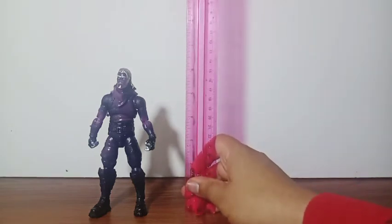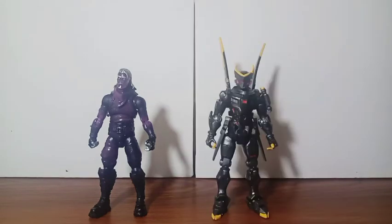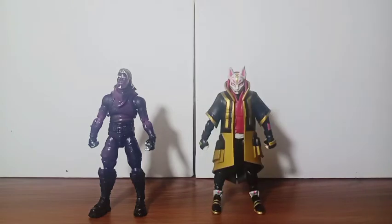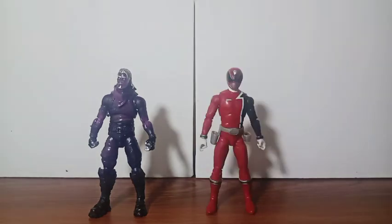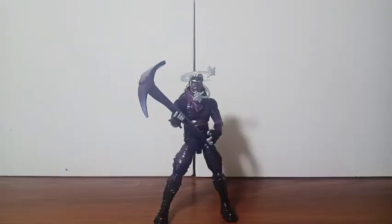Comparing size — let's see how tall this figure stands. He stands just exactly six inches tall. Here he is with my Sentinel figure — Sentinel stands a little bit taller. Here he is with my other Fortnite figure Trip — Galaxy stands a little bit taller than him. Here he is with my SPD Red Ranger — these two figures stand the exact same height. And here he is with my Marvel Thanos figure.